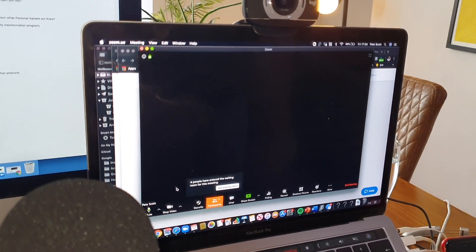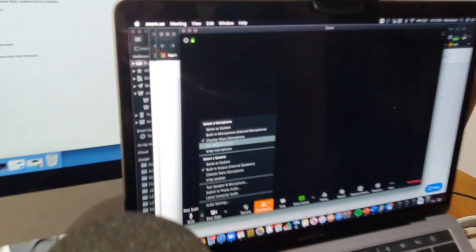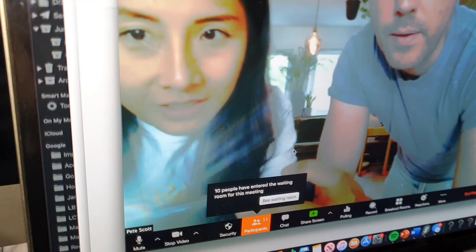I always jump on a few minutes early to make sure that number one, there are people waiting in the waiting room. Also check things like sound — I'm checking the nano mic — and also that the HD cam is set up and good to go.